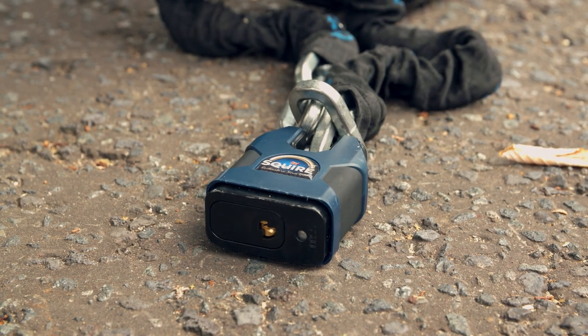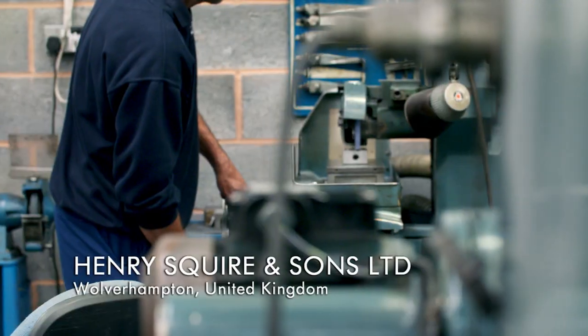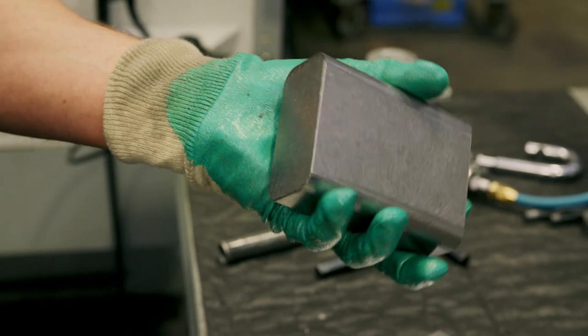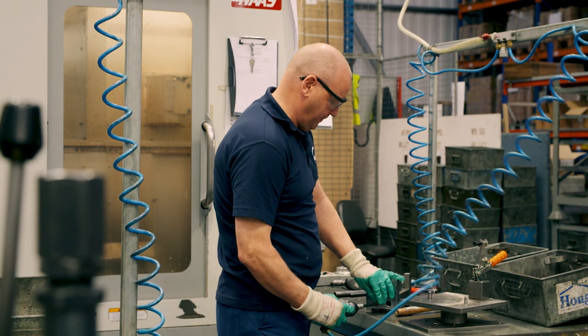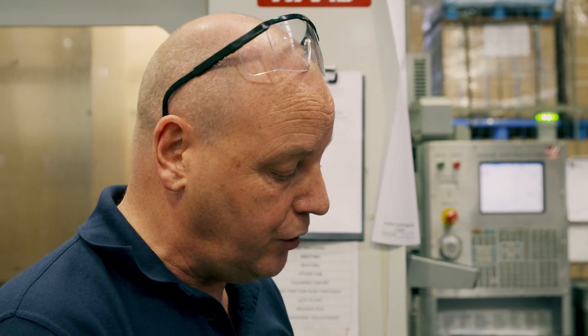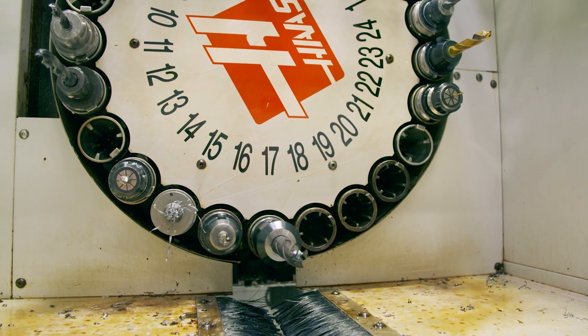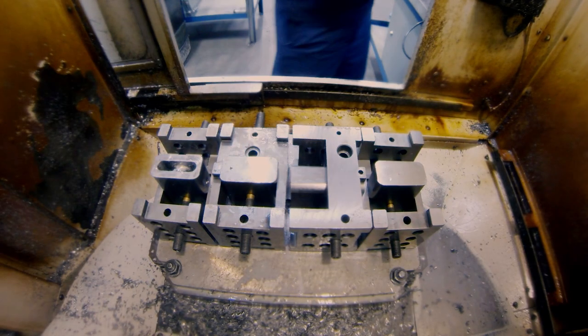The secret to the padlock's resilience lies in the way workers create its tough outer casing. At one of the oldest lock factories in England, Terry mans the machine that hollows out the lock bodies. He precision-cuts cavities inside each 2.6-kilogram steel block — this is where the lock's components will sit. All the holes must be a nice, tight fit so that when all the components go in, it's more difficult for thieves to break in. Terry must drill each hole to within 0.2 millimeters — if they're too large, thieves can move the parts inside and break them.